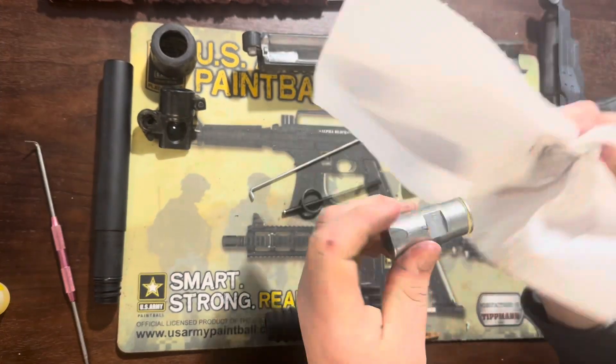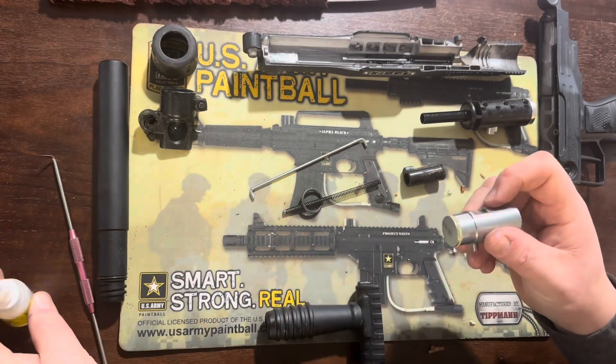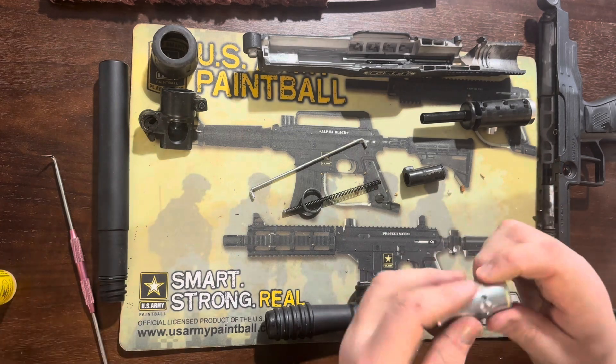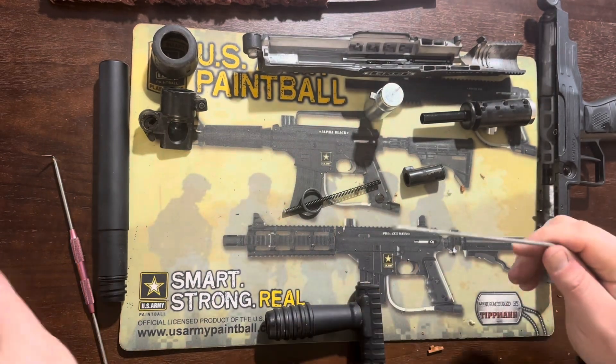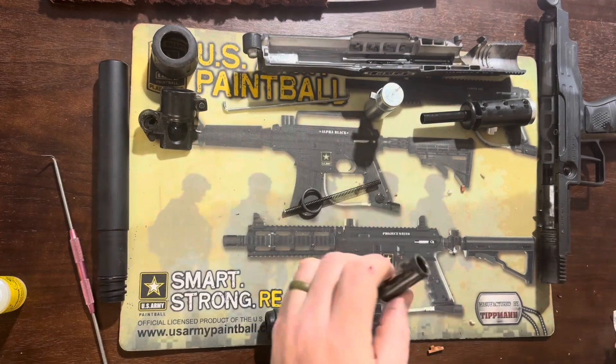The rear bolt we wipe down, check the o-rings, and give it a good oil. I make sure everything is oiled well, but not so much that it affects the sear, so we wipe a little of that excess off around that area. The linkage arm we clean off, add a little lubricant, and set it aside for assembly.